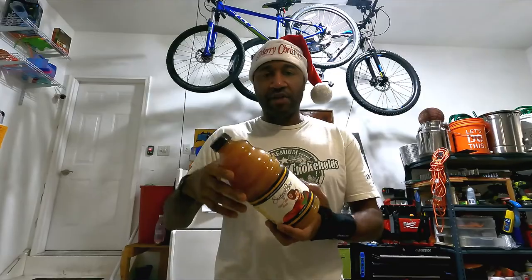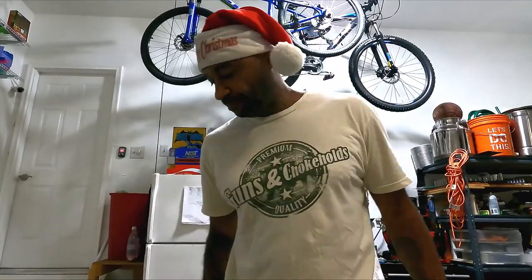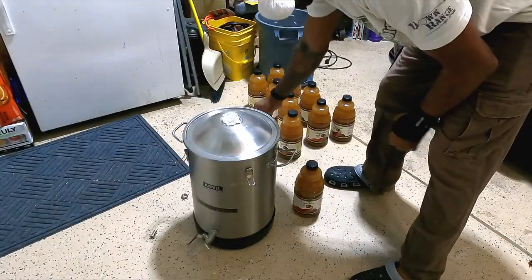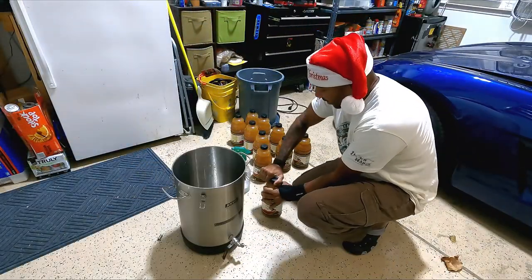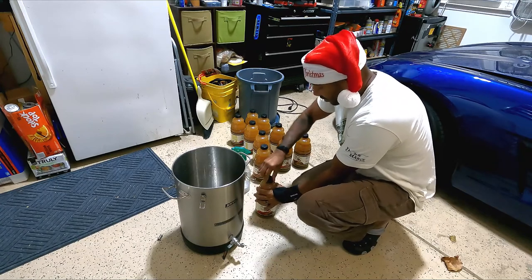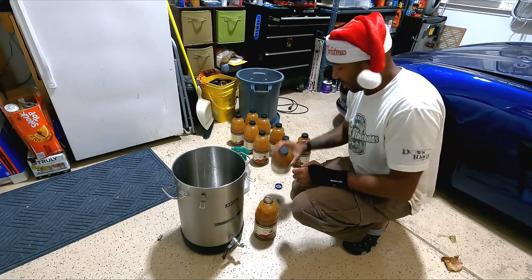I'm going to put this stuff in here. I'm going to check the starting gravity and see if I need to add some brown sugar to bring it up to where it will give me a good alcohol content at the end of this. I've got my Star San in here sanitizing. Dump out the excess and start the complex process of de-bottling — I'm going to call it de-bottling.